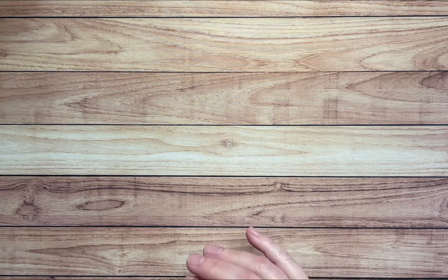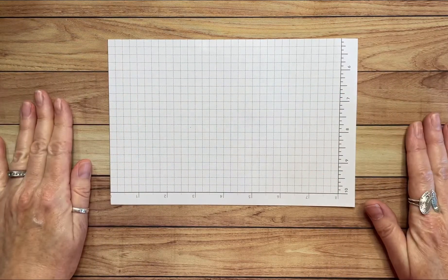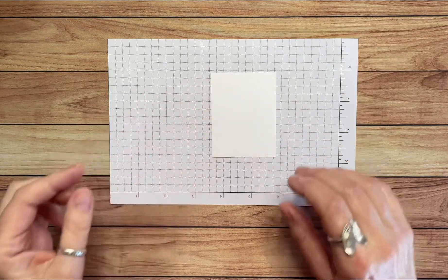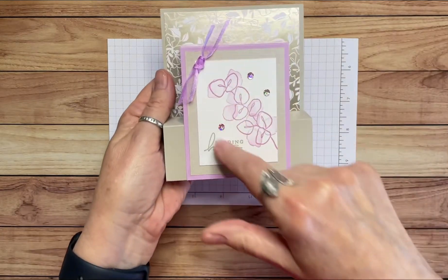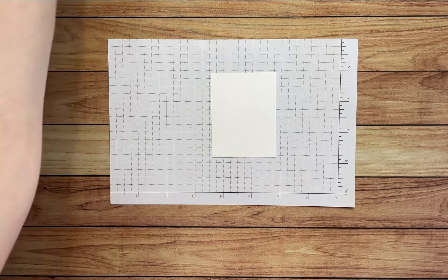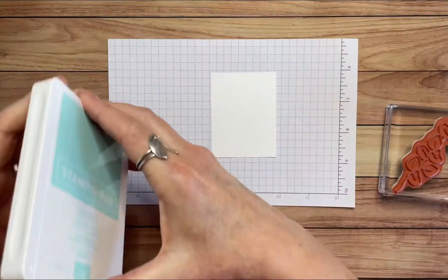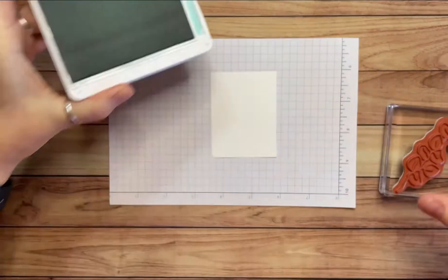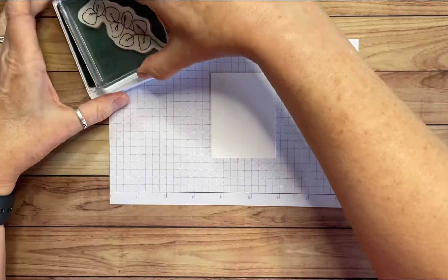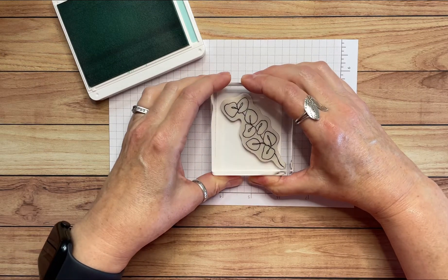Let's start with stamping. I'll bring a little piece of paper in so I don't get ink on my surface. I'm going to start with this small piece of cardstock. We're going to stamp this and then stamp the sentiment. I want to use my Pool Party ink for that. Pool Party is one of my favorite colors, so I was happy to see it in this paper.